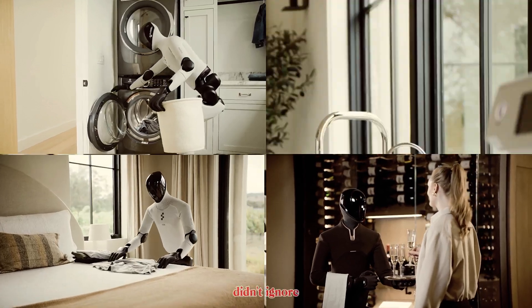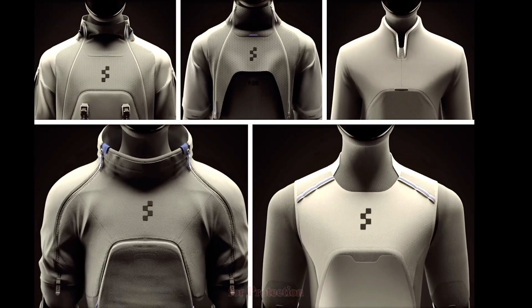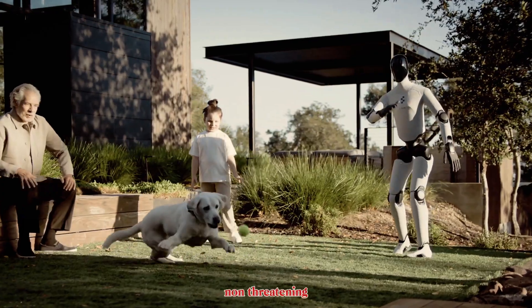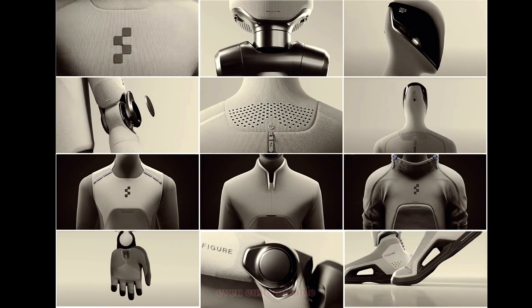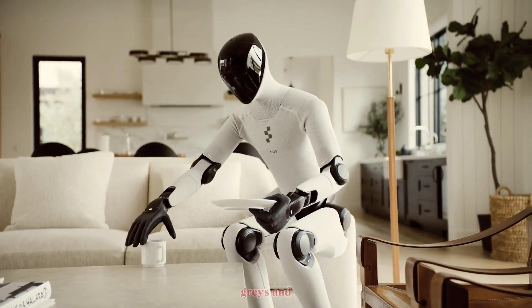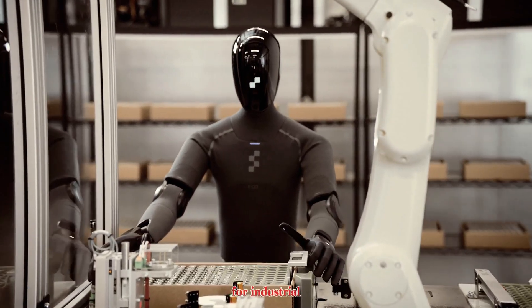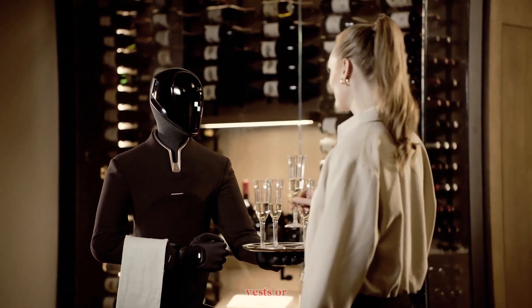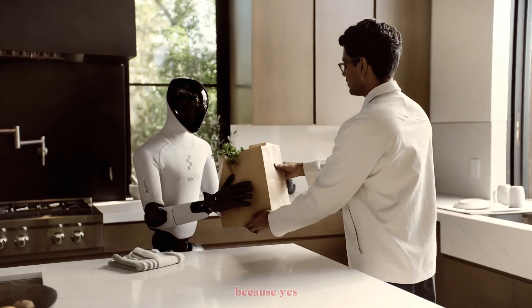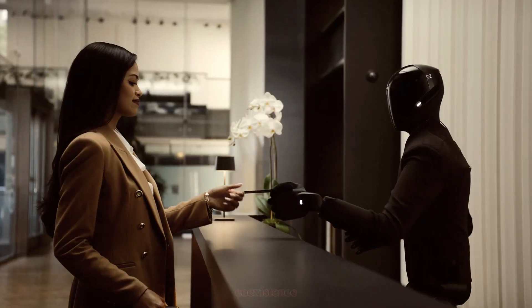And they didn't ignore design psychology either. Those soft textile exteriors aren't just for protection — they make the robot look friendly, non-threatening, something you'd actually want in your home. The coverings are washable, replaceable, even customizable, from light grays and creams for domestic settings to darker tones for industrial work. They can even wear uniforms — think hotel bellhops, warehouse vests, or medical scrubs. Because appearance matters when we're talking about human-robot coexistence.